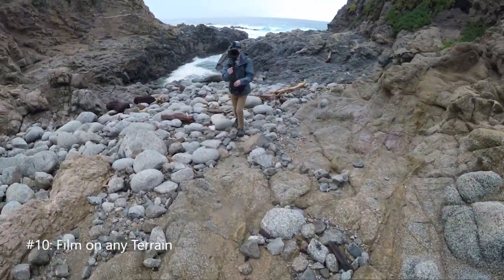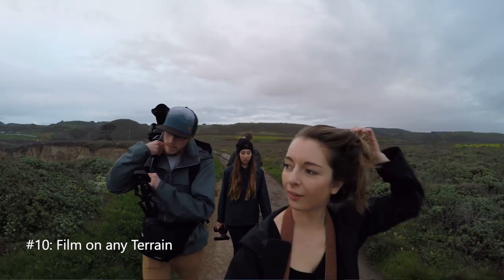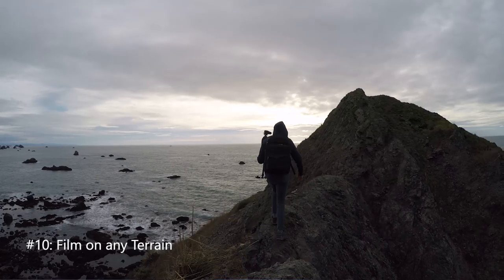One thing that both electronic and mechanical stabilizers allow you to do is get smoother shots on pretty much any terrain — walking across rocky surfaces, hiking up a trail, running down a path. I love having the freedom to toss it over my shoulder, hike up a trail, stand on the edge of a cliff, and film in crazy situations knowing it's going to work. The only time I can think of where you might need an electronic stabilizer is if you only have one hand — like filming out the side of a car. But 99% of the time the Glidecam is going to get the job done and be more convenient and easier.